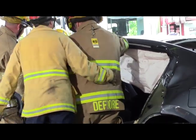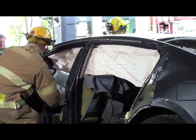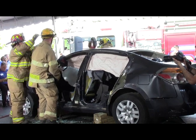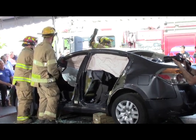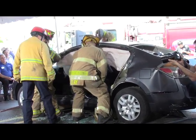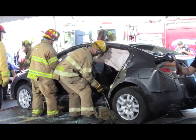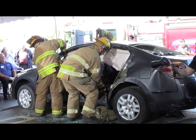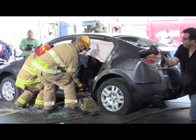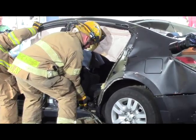Now let's get this to flip it off. This is the new generation hydraulic cutter — you'll notice it's going through the 980 steel that's connected.